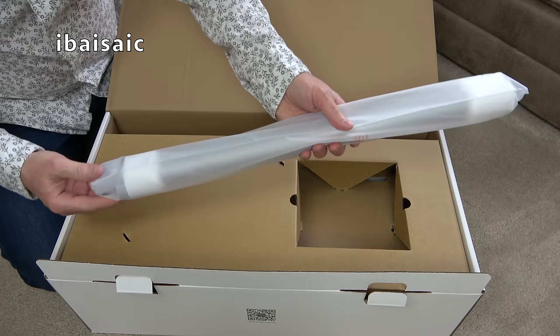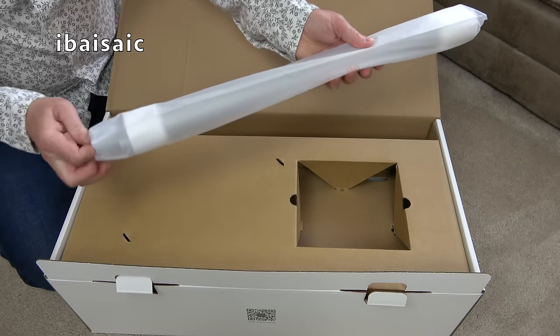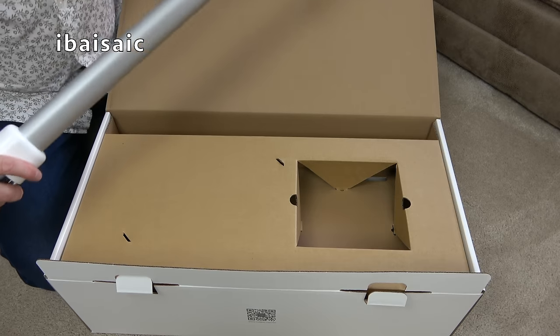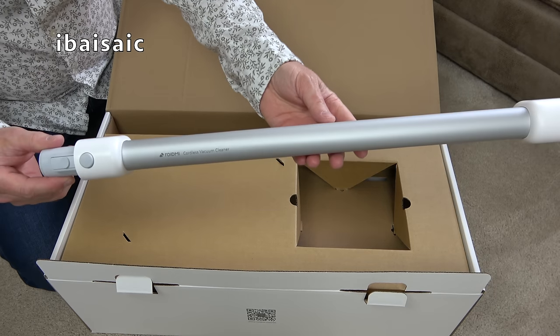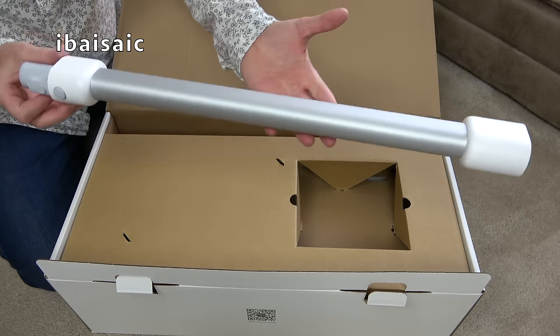Next we've got the wand. It looks quite short, but it is metal. It says 'ROIDME cordless vacuum cleaner' on it. That's the wand.